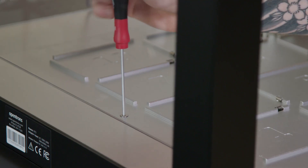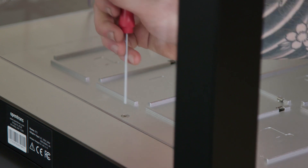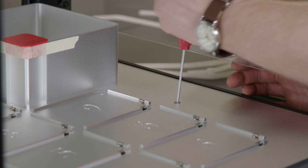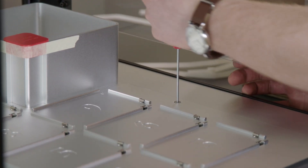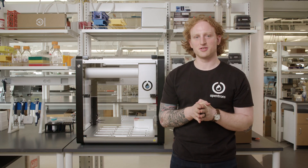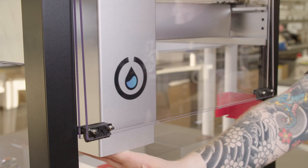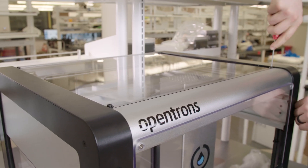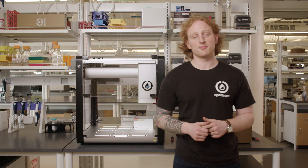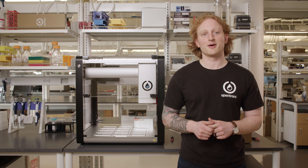And I will now screw in the two screws I just unscrewed. So that's it for unboxing the OT2. Thanks for checking out the first video in the series, From Box to Protocol. Next, I will continue with the setup of the OT2, which includes unlocking the OT2, setting up the Opentrons app, and calibrating the OT2. Bye for now.